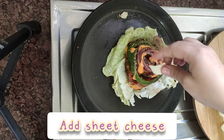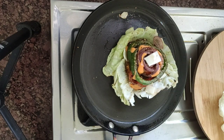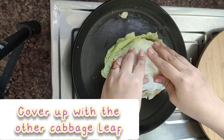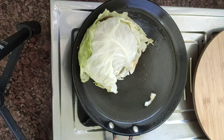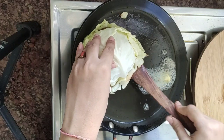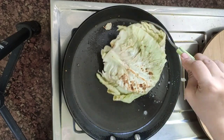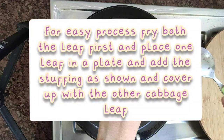This is a sheet of cheese pie, this is a slice of the filling, and we mix it with cabbage.